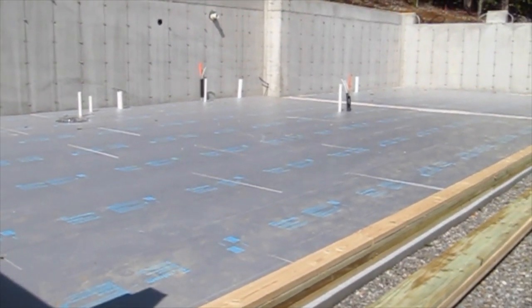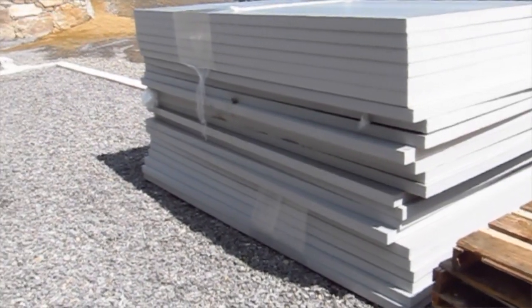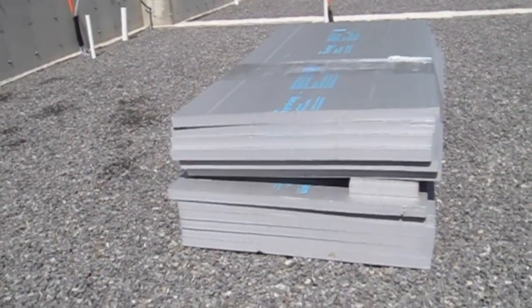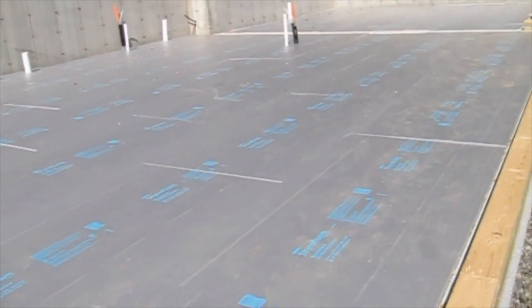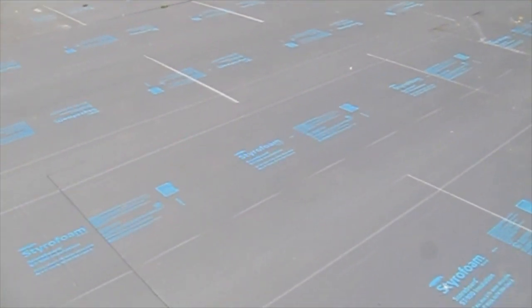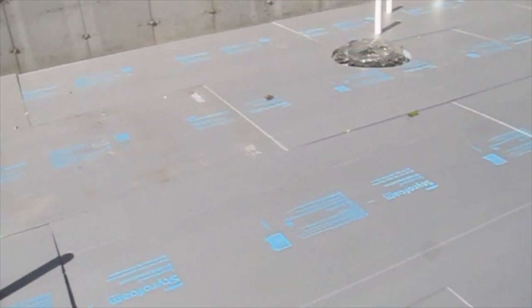If you remember in some of the earlier videos, there were big stacks of this two-inch thick closed cell foam insulation and they installed it all yesterday. It's all down and you can walk on it — I'm walking on it now. Pretty rigid. But I want to show you a couple of mistakes they made, in my opinion.